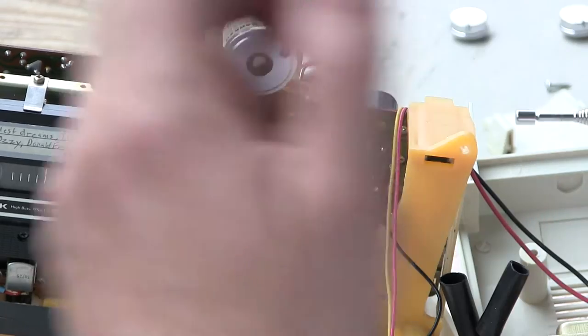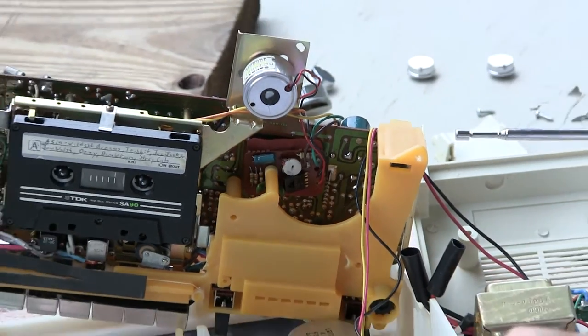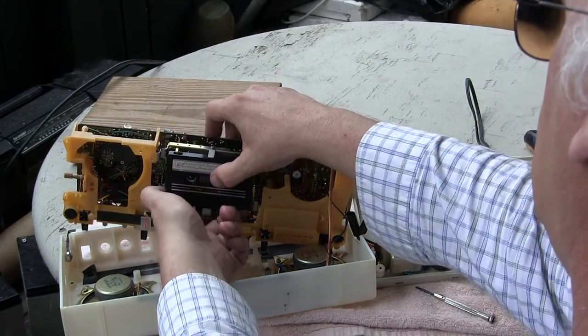Let me go ahead and play it and let you hear it. Let me white out some more so you can see all that I'm doing. Okay, here we go. Running this on batteries.